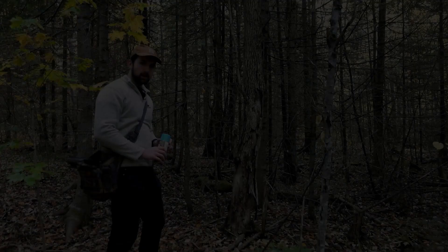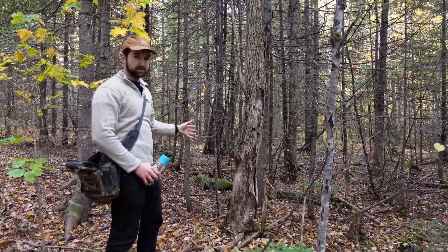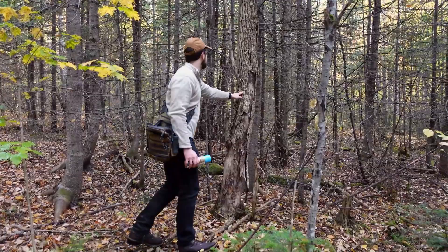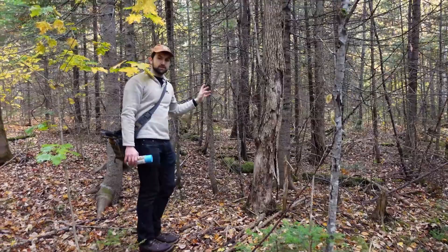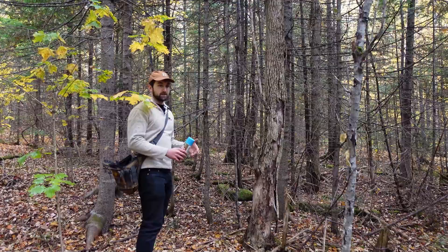In contrast to that group we selected for removal, we have an area right here where we're going to completely stay out of. On the surface it looks fairly dense, but this tree is dead, and many of the smaller trees are already dead or well on their way. If you visualize only the living trees, it's not very dense, and all of them are fairly healthy and growing fairly quickly - so there's no reason to cut any of those trees. Sometimes the best decision you can make is just to stay out of an area and not cut.